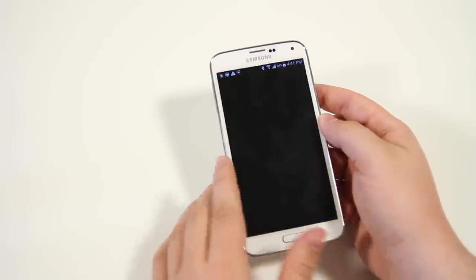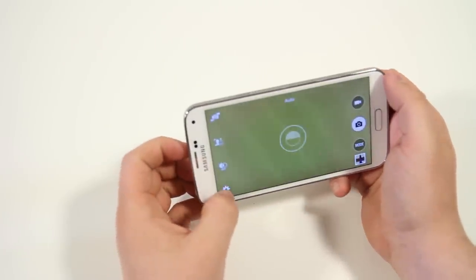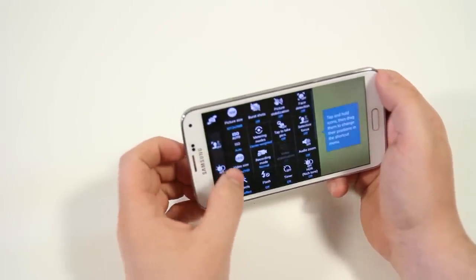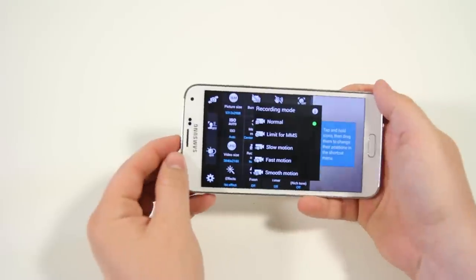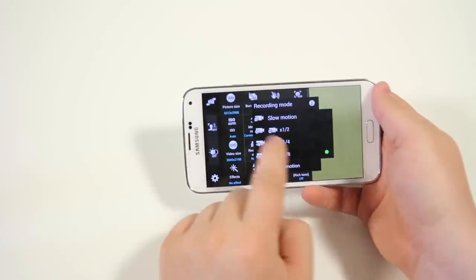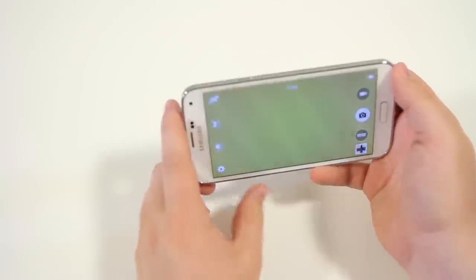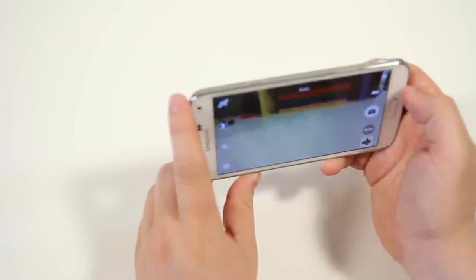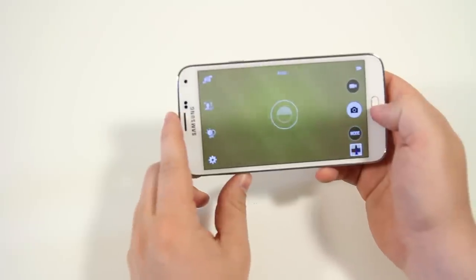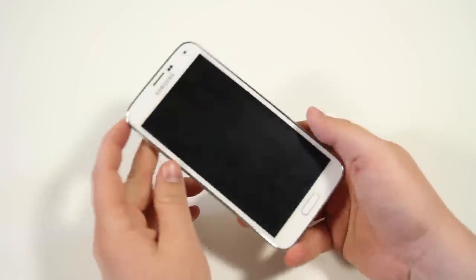Next up is slow motion video in the camera. Similar to the iPhone, you can record at a higher frame rate. Click on recording mode and you have the slow motion option — you can record all the way down to one-eighth the original frame length. This allows for super smooth slow motion video and is really fun if you want to get creative with your shots.